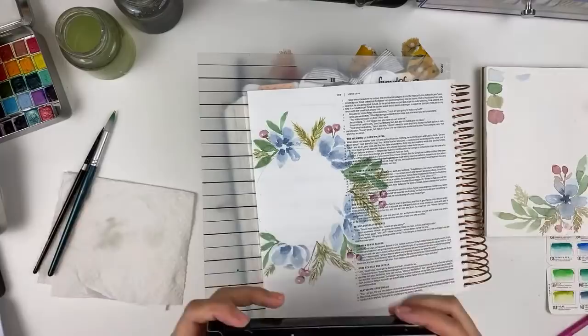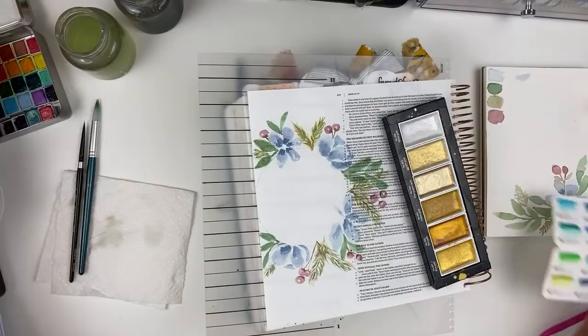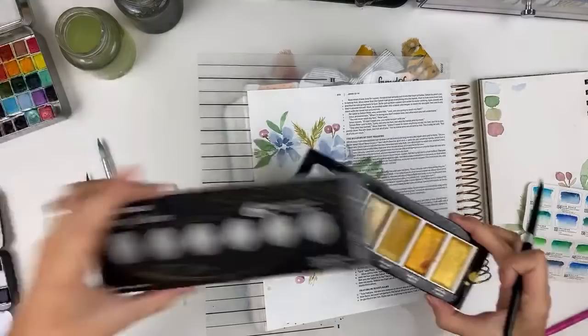The new release from By the Well for God is coming very soon — I think pre-sale is the 20th. Myself and the other team members did contribute to the By the Well for God kit that is coming out for January. These are some Starry Colors by Gansai Tambi — you can get these from By the Well for God. I'm going to add some of this gold to the centers of my flowers.